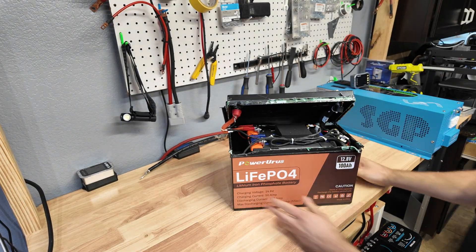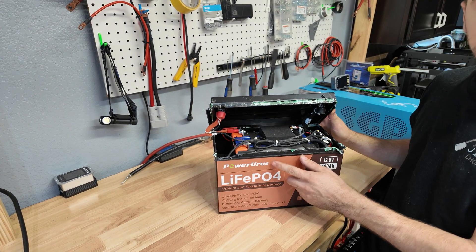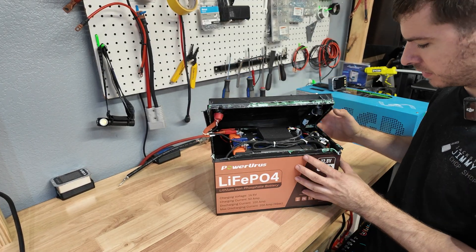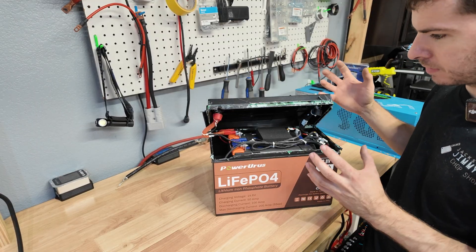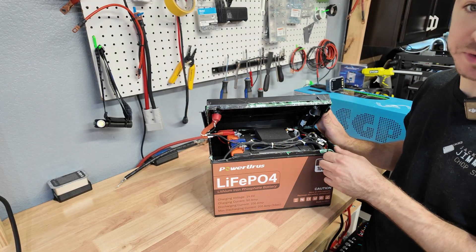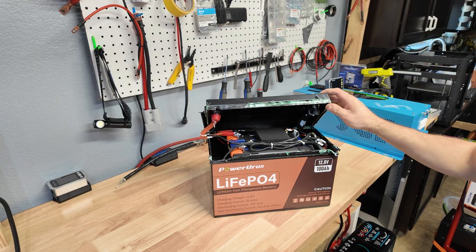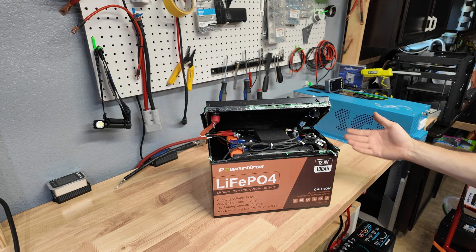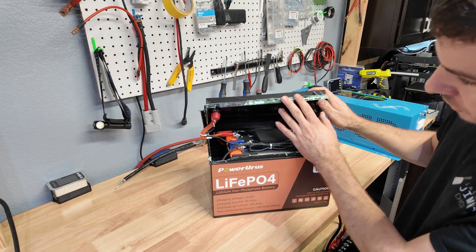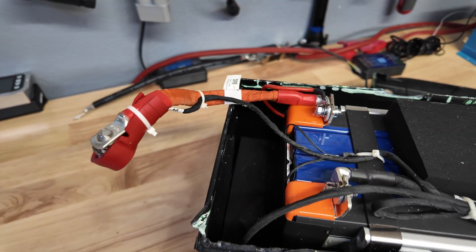We're going to open the battery up and take a look at the build quality. Off the bat, this is up there with one of the hardest batteries I've ever had to open on the channel. I really wasn't expecting a lot from this brand just to be honest, because I'd never heard of them, but the build quality actually seems extremely impressive at first glance. Just getting the glue worked around the cover took me probably 30 minutes. Some batteries you can just pop the lid right off, but this thing fought me — which is actually a good thing.